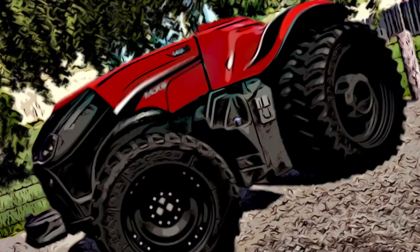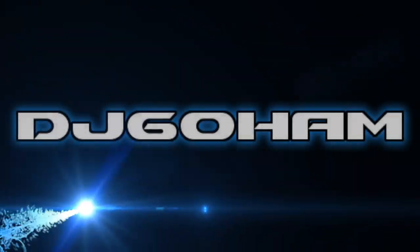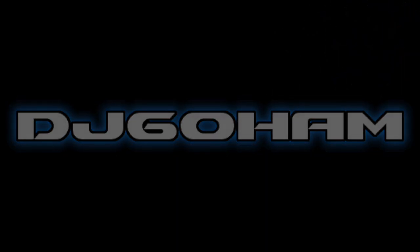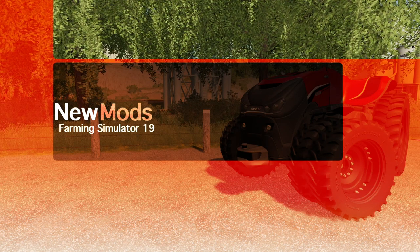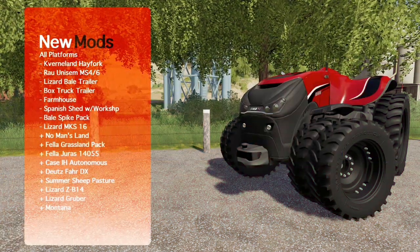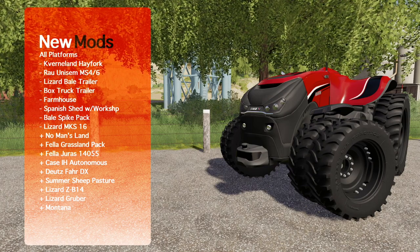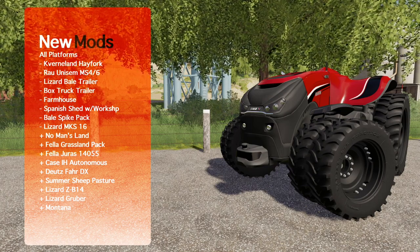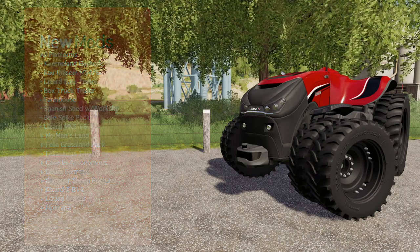Case IH Magnum Autonomous — it's in disguise. What's going on everybody? DJ Koham here. Welcome back to the channel and welcome to new mods for Farming Simulator 19. Today I've got 17 mods for you and they are all downloadable on all platforms. With those we have 8 new and 9 updates. Let's check them out.